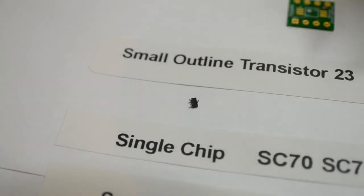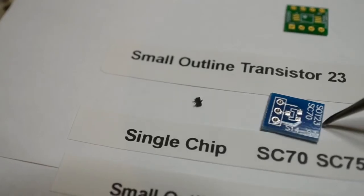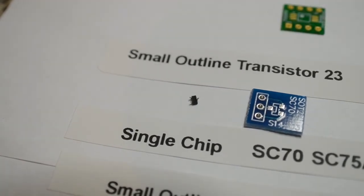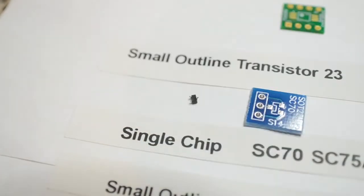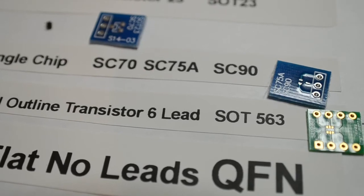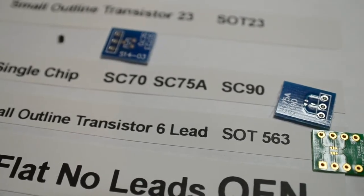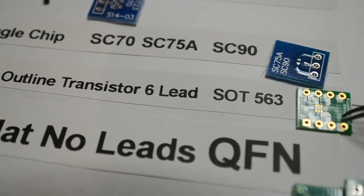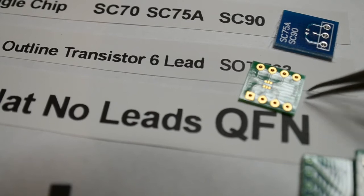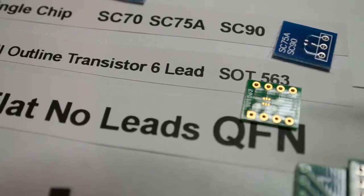Then we've got the small outline transistor package - SOT23 - familiar to many of you. It's just the regular surface mount transistor, a three-leg device. Again, you can buy adapter boards from eBay or use the adapter board from Texas Instruments; one of those adapters caters for the SOT23. Then we've got the small outline transistor six-lead SOT563, which also comes on a Texas Instruments development board. You can see it's a six-lead device - these are difficult to solder, but with patience and the right soldering iron tip you can still do it.